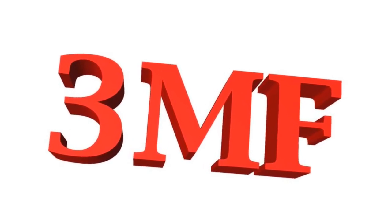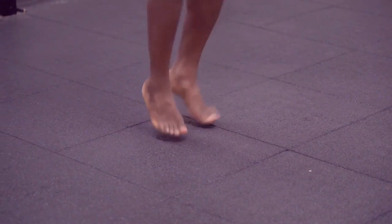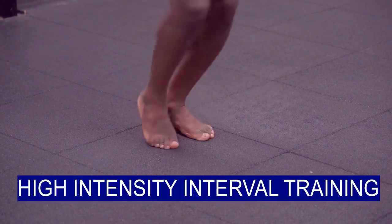Hello beautiful people! Welcome to 3 Minutes Fitness. In this video, we will learn about high-intensity interval training and how you can do it anywhere without expensive gym equipment.